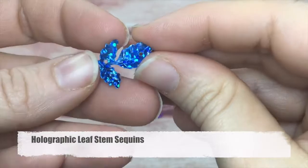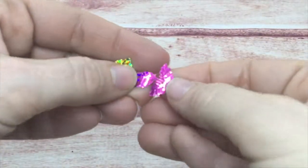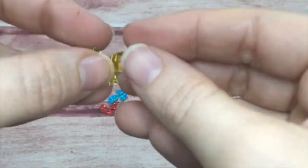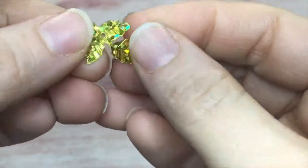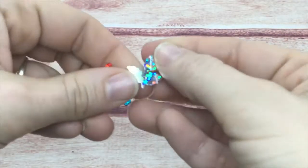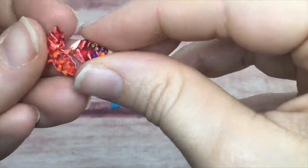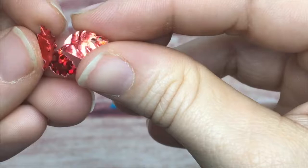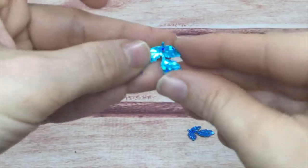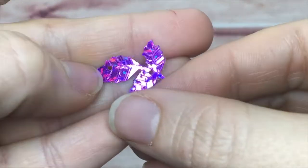Next is the holographic leaf stem — different than just a basic leaf. They have a set of three, which is great for underneath a rose or flower design, giving an embossed leaf look. They came in the same color family: silver, gold, purple, blue, teal, green, and red.